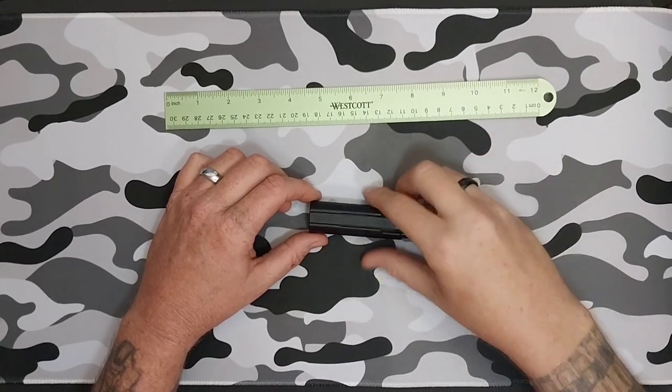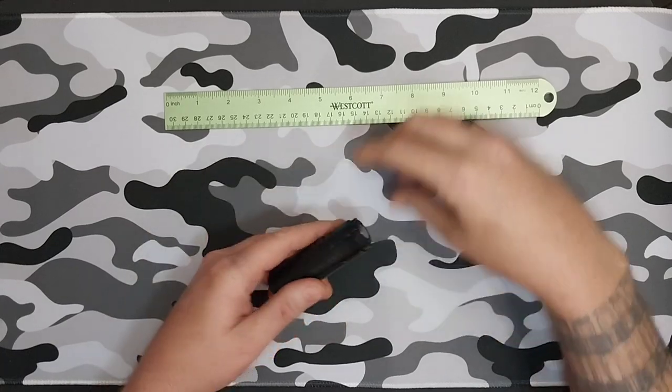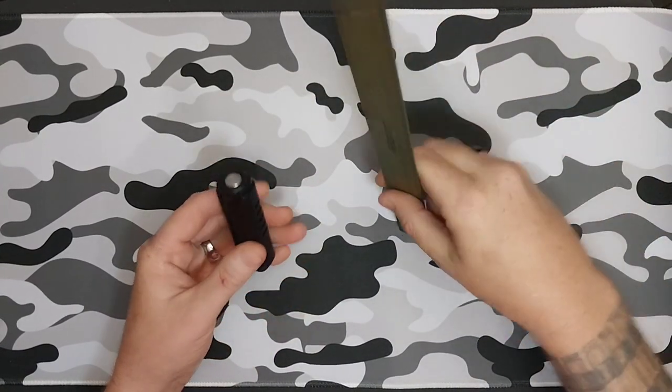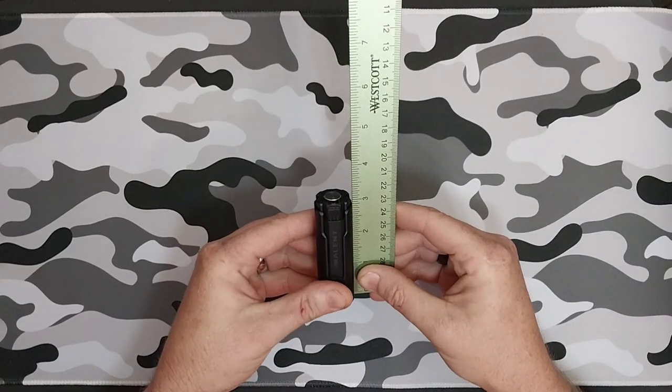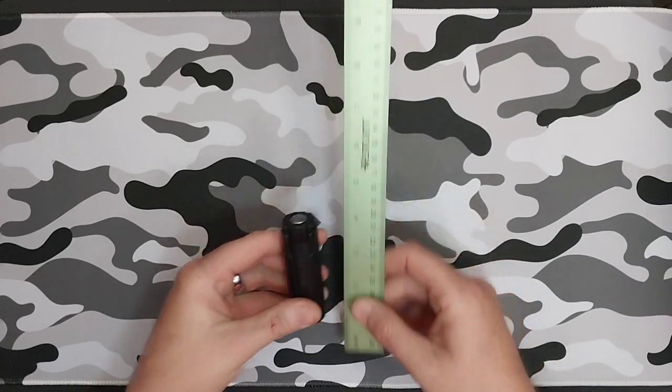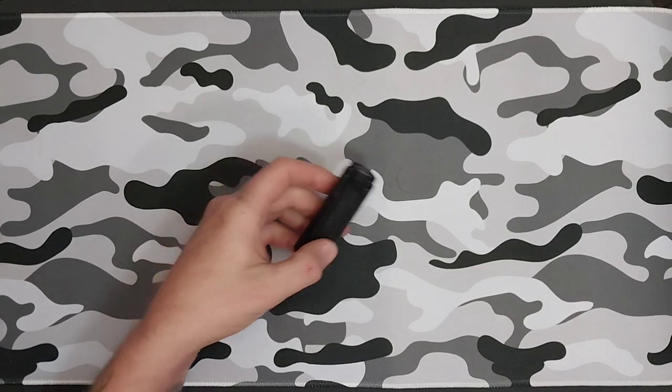Super impressive — 4,000 lumens out of this little dude. And it is literally three and a quarter inches long. That's it. That's all.